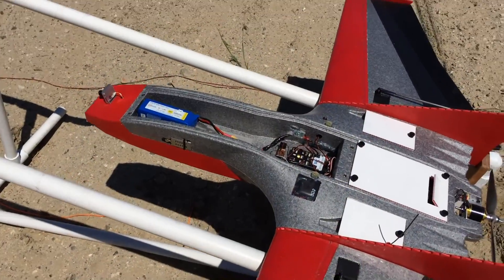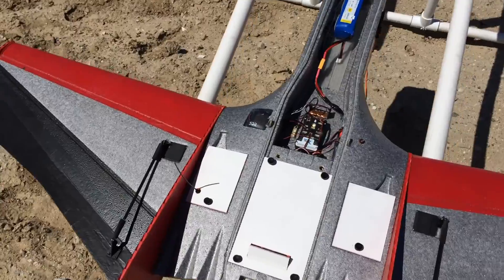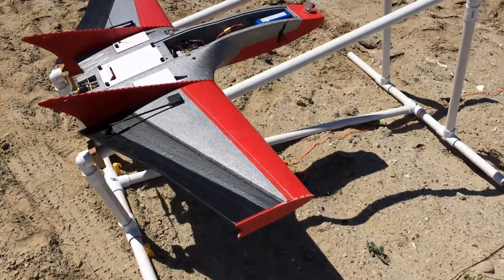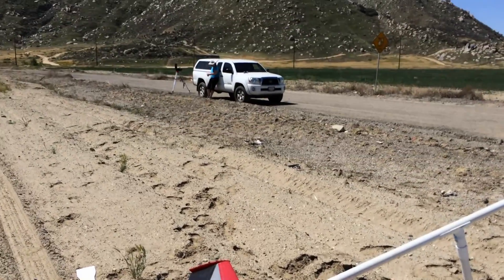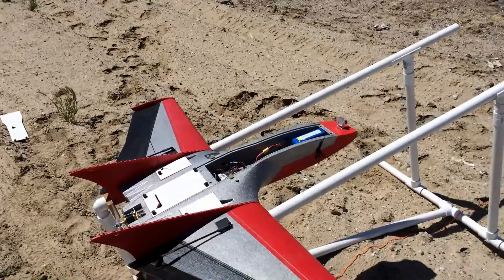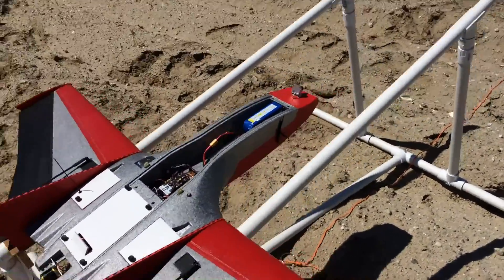Probably should get some more pictures of the Drak because it will never look this nice again. I already have a bad feeling about this. My bad luck charm has come along, so whenever she's here I crash — that's the story I'm going to stick with.